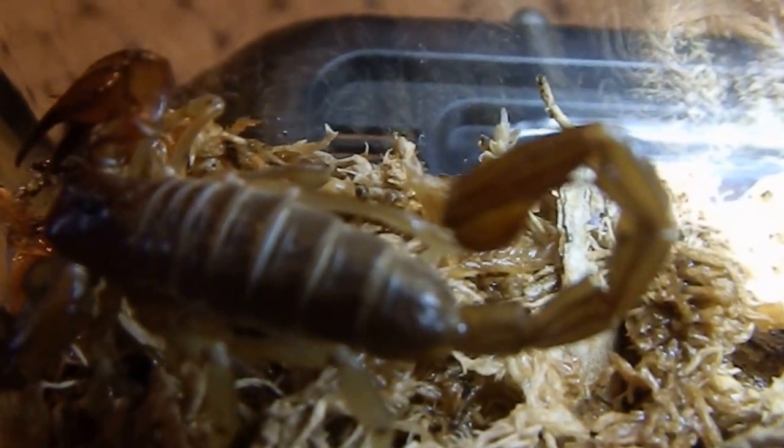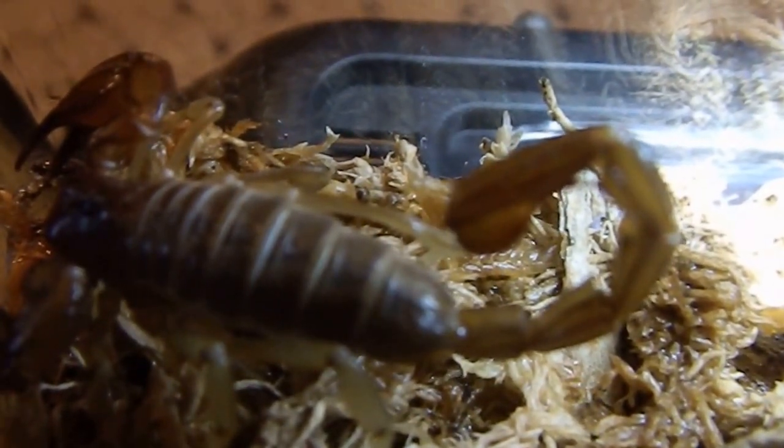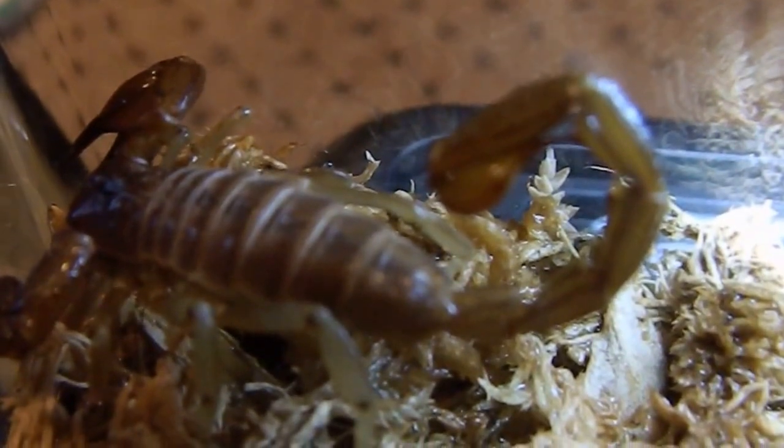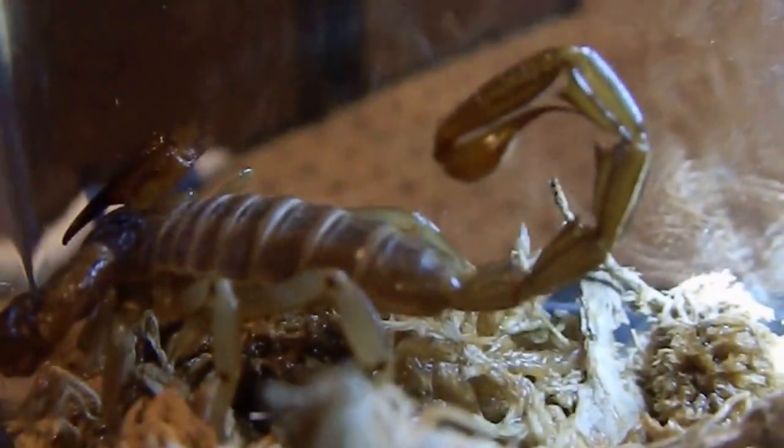Nice looking scorpions — really pretty with the two-tone that they have. They're a nice big species and fairly easy to care for and not too aggressive, so they are actually good to keep.